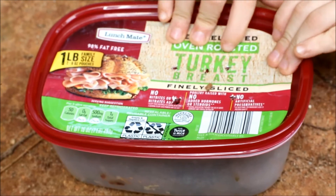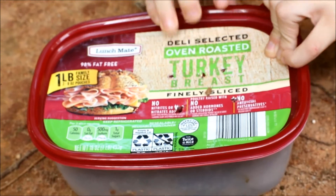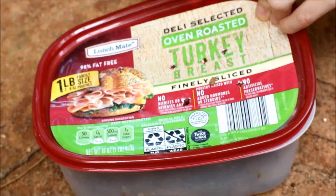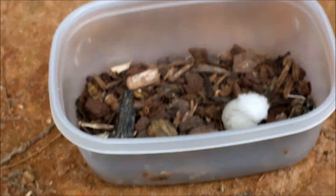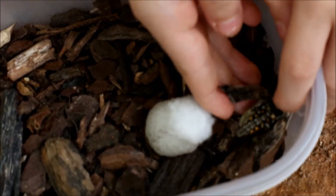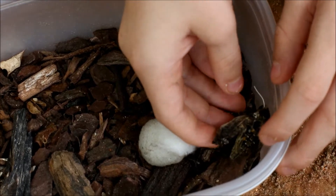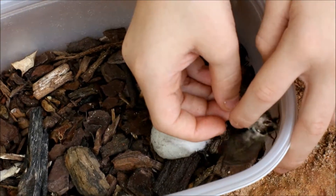Alright, we're going to slowly open this so we don't disturb her. I'll tell you how to tell if it's a male or female in just a second. So it's kind of hard to see, so I'll pick it up here. Well, here she is.